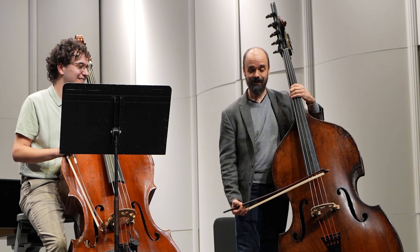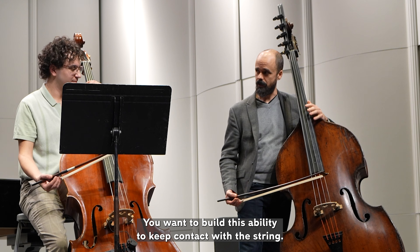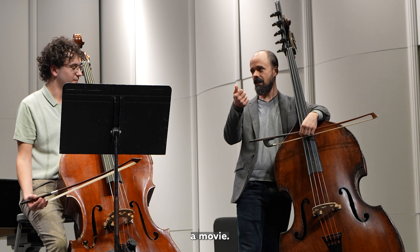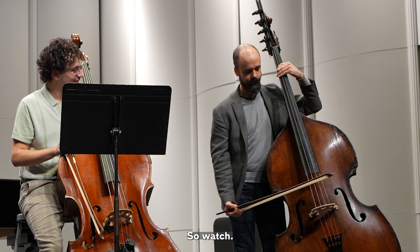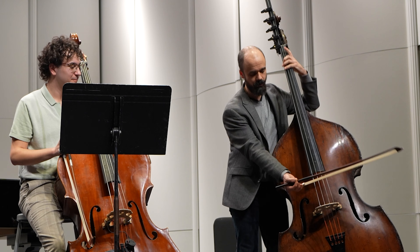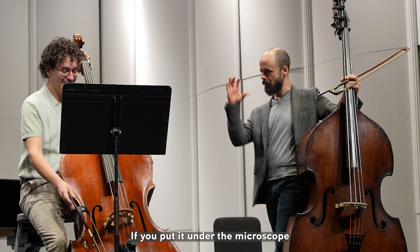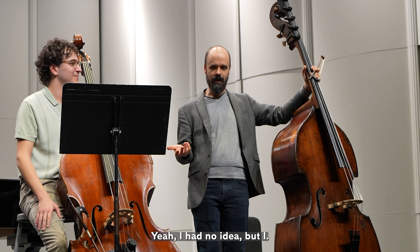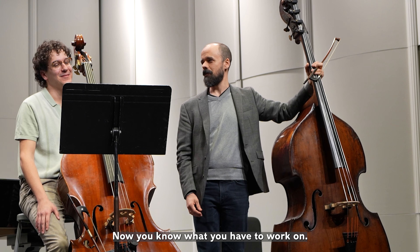Joel also explored a technique I've known about for years but always seem to forget: building the ability to keep contact with the string. Think of it as a freeze frame — like pausing a movie. You just hit pause mid-bow and check where you are. If you didn't leave yourself in the bow, that doesn't sound good, so you need to use less bow. Put it under the microscope and suddenly you realize you're releasing the bow on every bow change and every string crossing — now you know what to work on.